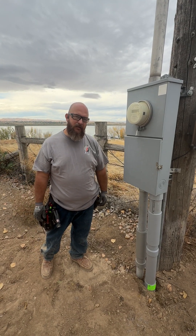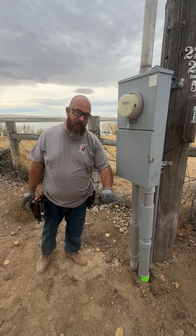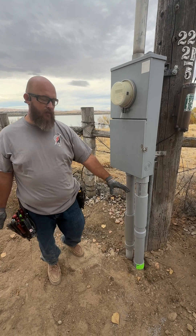Hey everybody, this is Eric with Barkal Electric. We wanted to come talk to you today about expansion couplings, their purpose, and when you use them.